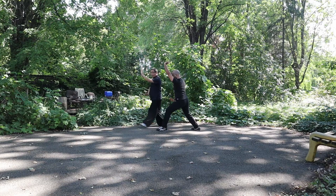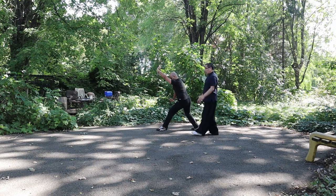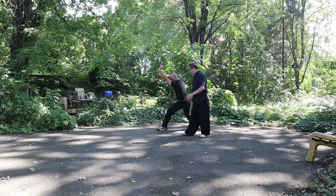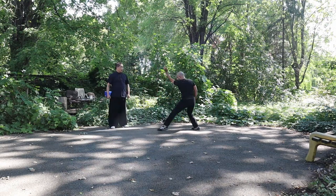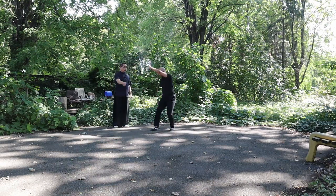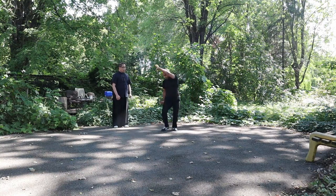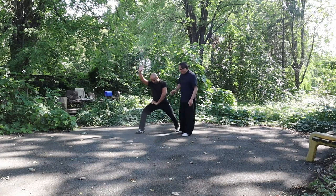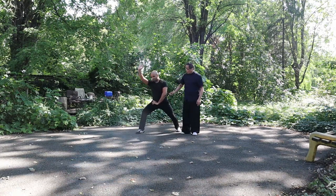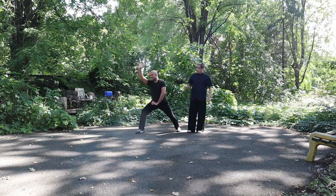The body steadily leans forward, this area extends backward, and the back leg has more strength. Be careful — keep more space from the elbow to the body. That's very important. Otherwise, you won't have Xing Yi force; you'll just have brute arm force.